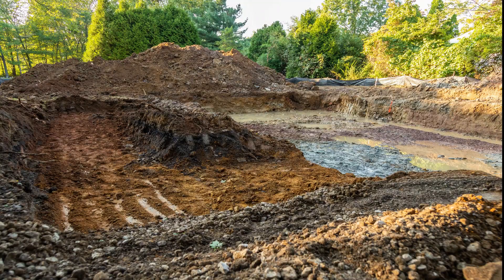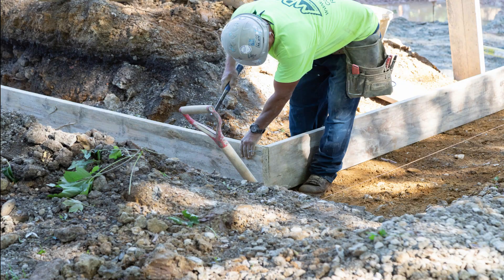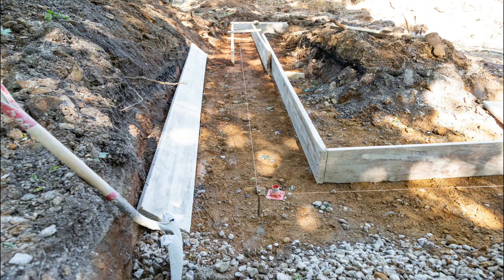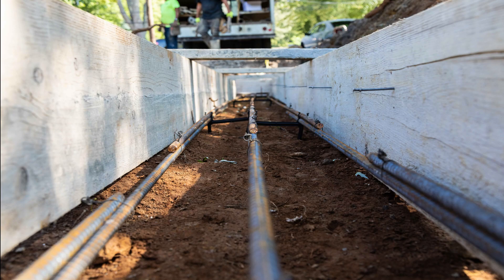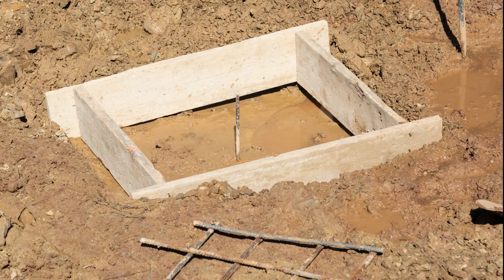The next person that can provide an opinion on soil bearing capacity is the local building inspector. The inspector typically comes out to the job site to look at the footing forms prior to pouring. We don't want to rely solely on the inspector, however, because they typically only come out after the footings are formed up. If the soil is deemed substandard at that point, we'll need to remove the forms and make adjustments and then put them back, which is a lot of extra work.